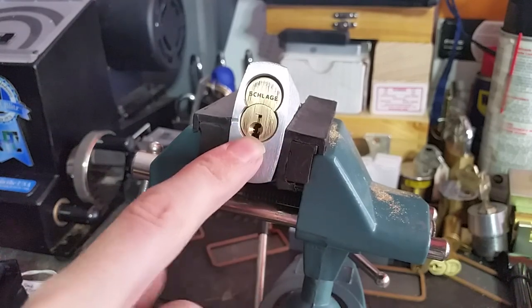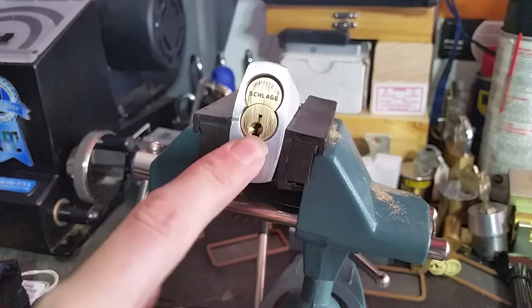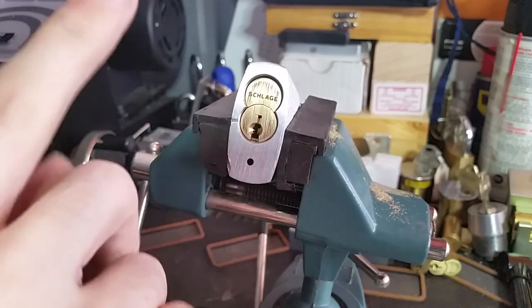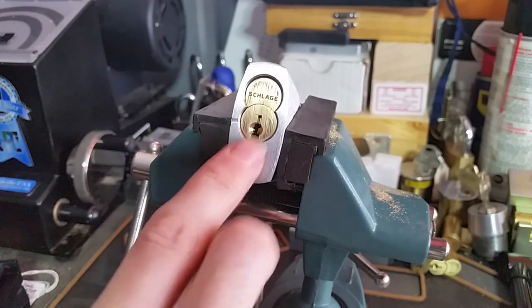It's still under that undercut on the bottom right of the keyway, but instead of being all the way at the back of the lock, it's actually all the way at the front.